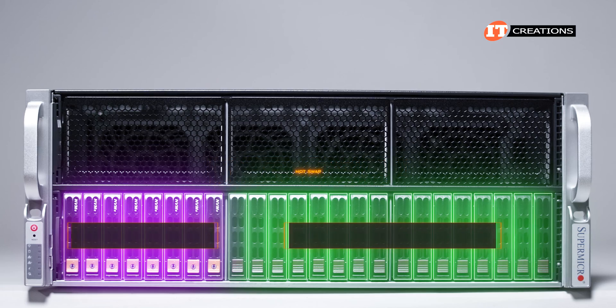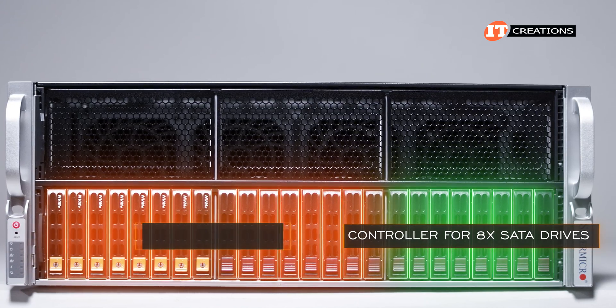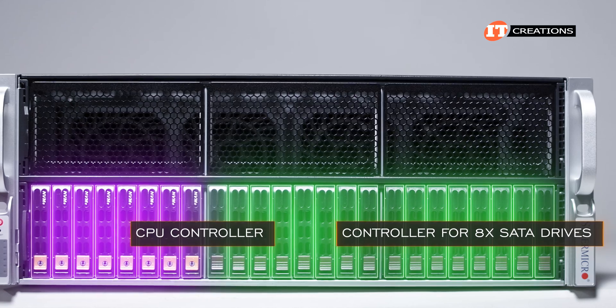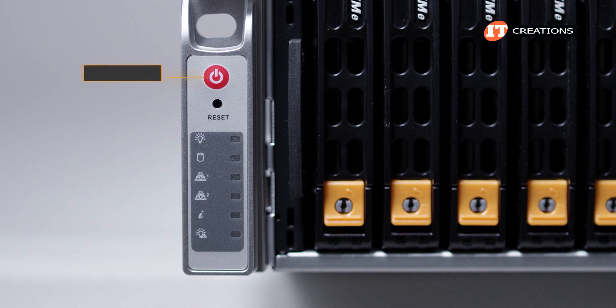Eight drive bays to the left support Gen 4 NVMe SSDs with 16 SAS or SATA 3 drive bays for the remainder. All hot swap. If you want to install all 24 2.5 inch drives, you will need a controller for the last 8 SATA drives, as the CPU controller will only accommodate the 8 NVMe drives and up to 8 SATA. If you do install SAS drives, you will still need a discrete SAS card for SAS support.